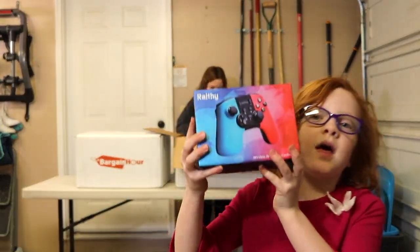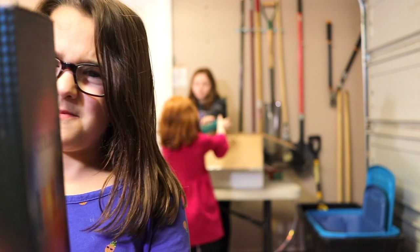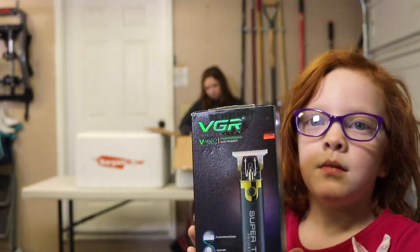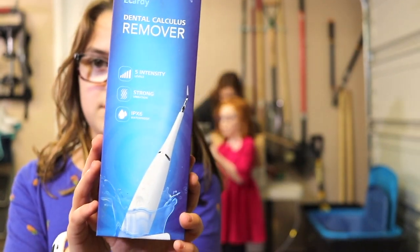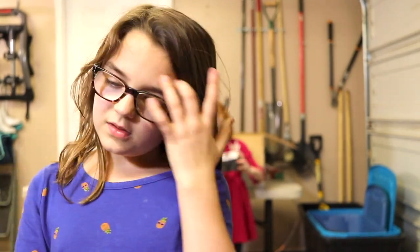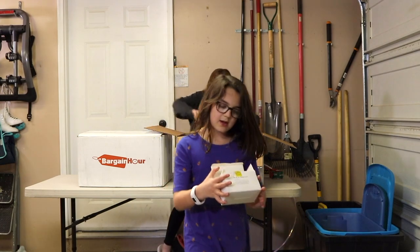And this is a game controller. What is this? This is a karaoke microphone. And there's another electric shaver. This looks like something a dentist would use — it's a dental calculus remover. This is another game controller. And this is a camera battery.